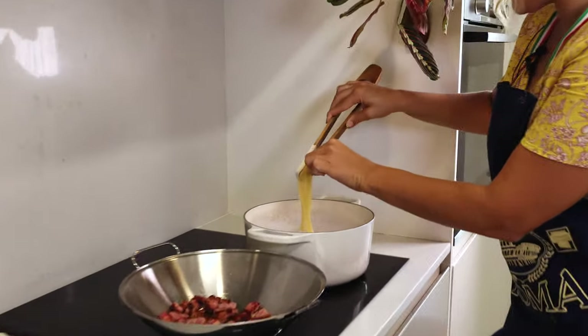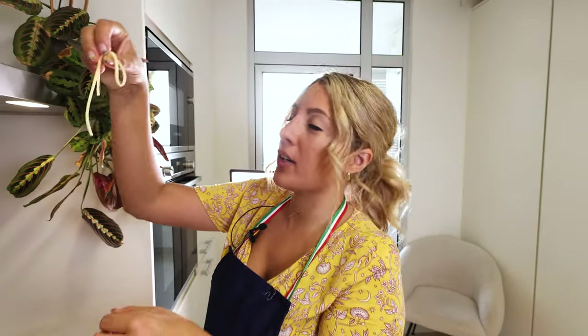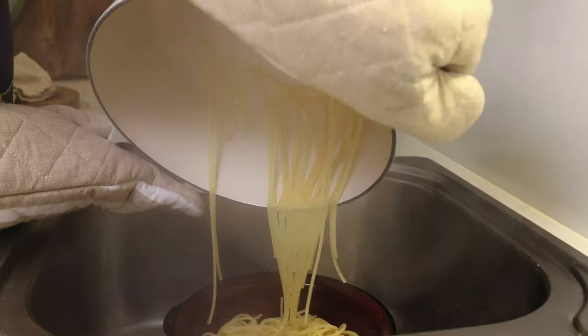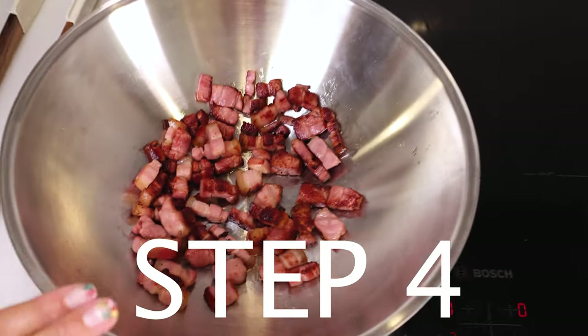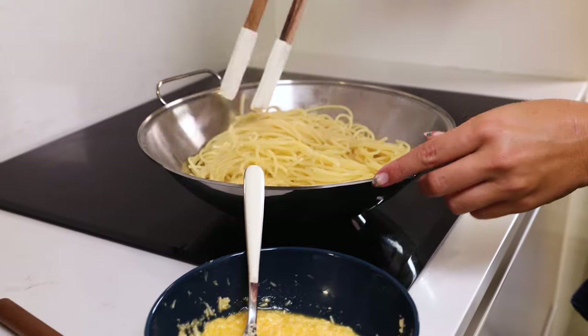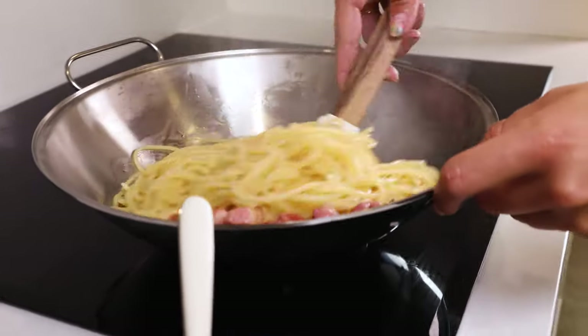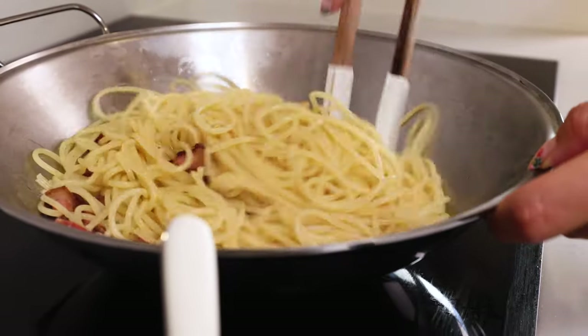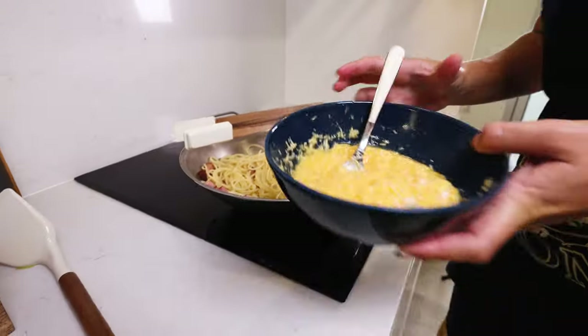I am going to test my pasta — it has been six minutes and it is cooking. I can already tell this is good. It is al dente. Remove the water, of course. This pan right here is on low heat. I am going to dump in my pasta, turn down the heat of the pan, and give this a little stir. Now we are ready to actually incorporate our sauce.